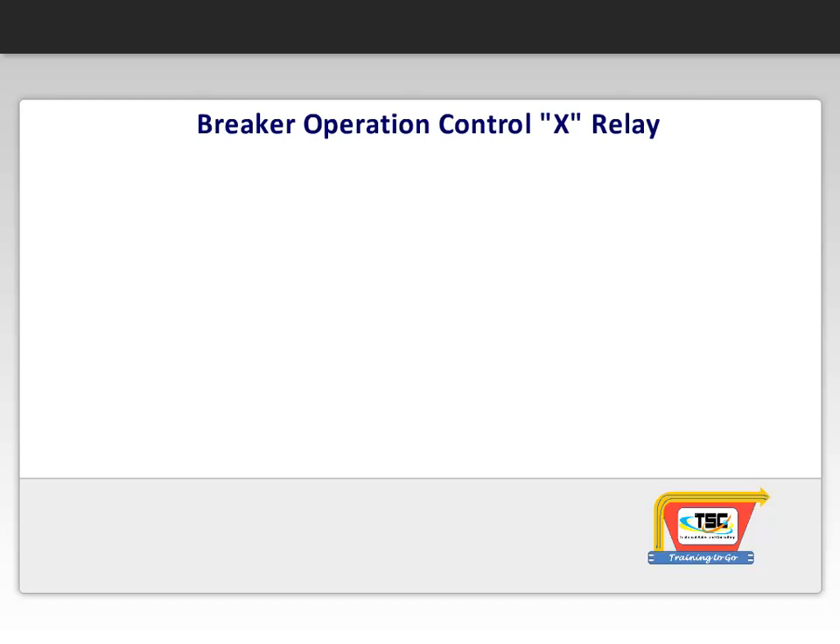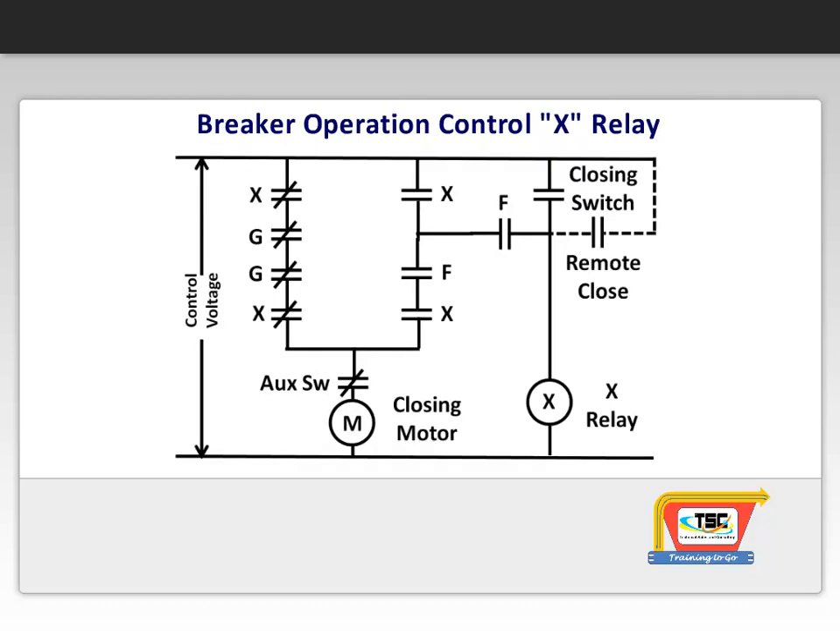The closing spring is charged by the electrical control system, seen again here. Let's get a better understanding of how this works. When voltage is first applied to the breaker, even before a closing signal is given, the motor is energized through two of the normally closed X-relay contacts and the two normally closed G-contacts, through the normally closed auxiliary breaker contact.